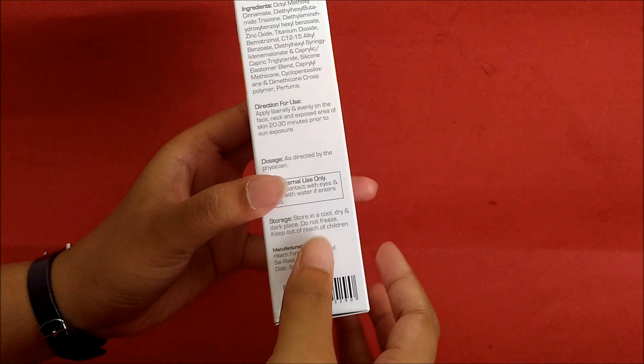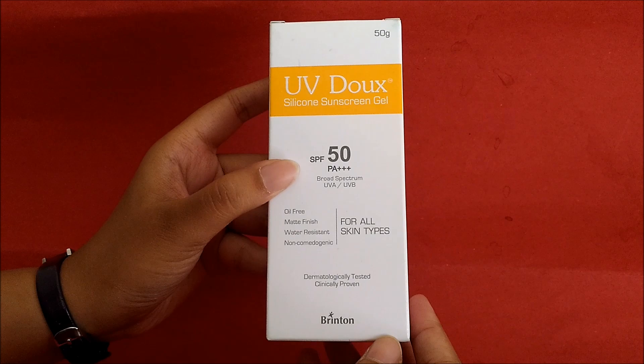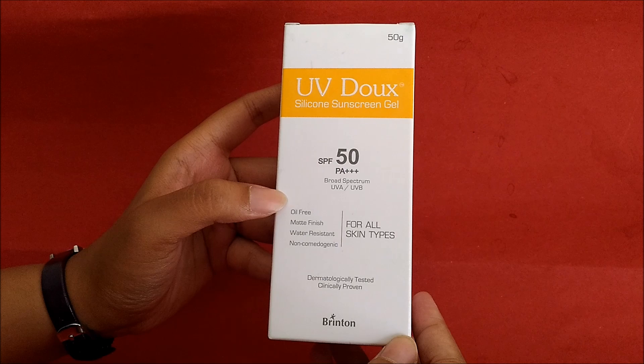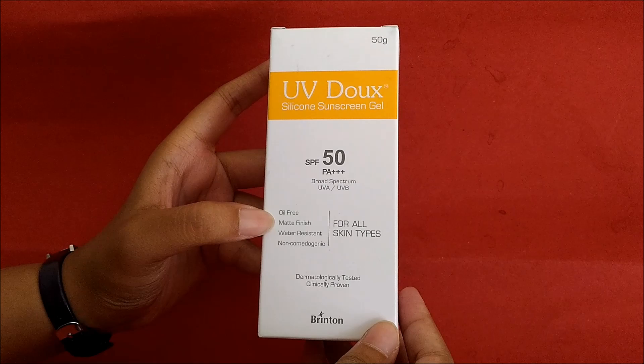It comes in a box with SPF 50 and it is suitable for all skin types. Whether your skin is oily or dry, it works for all skin types. You will always see that sunscreen makes your face oily, but this one is oil-free — it gives a matte finish and is water resistant.